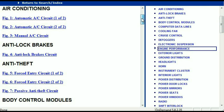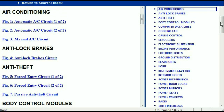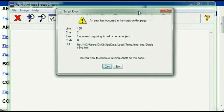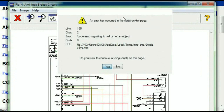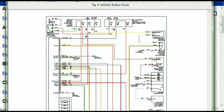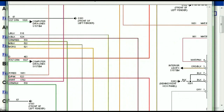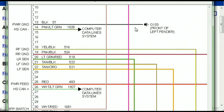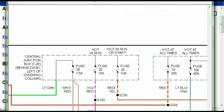So all these are going to be your electrical diagrams or your wiring diagrams. I'm just going to open the anti-lock brakes so you can see how it's going to look. As you can see, all wires are represented in color, and the exact colors you are looking at are going to be the colors of the wires within your vehicle.